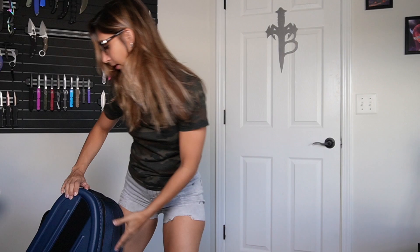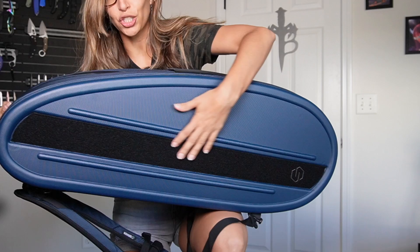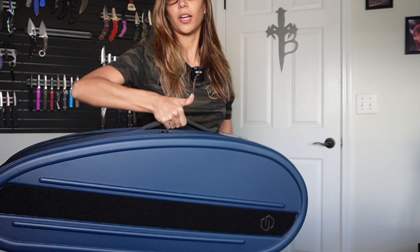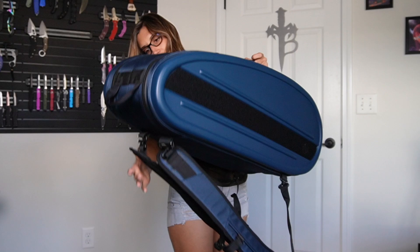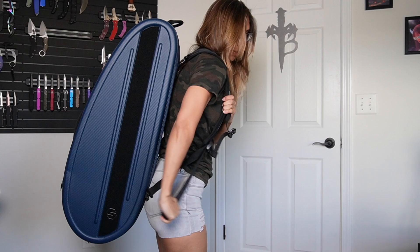Wow, this is actually so cool — I love the color too. So this is the bag. It has velcro right here for all your patch needs, and then it looks like it has multiple ways to carry it. You can carry it from the straps here on the side, and you can also carry it with the backpack straps, like so. I have such a small back — there we go, that's really cool.